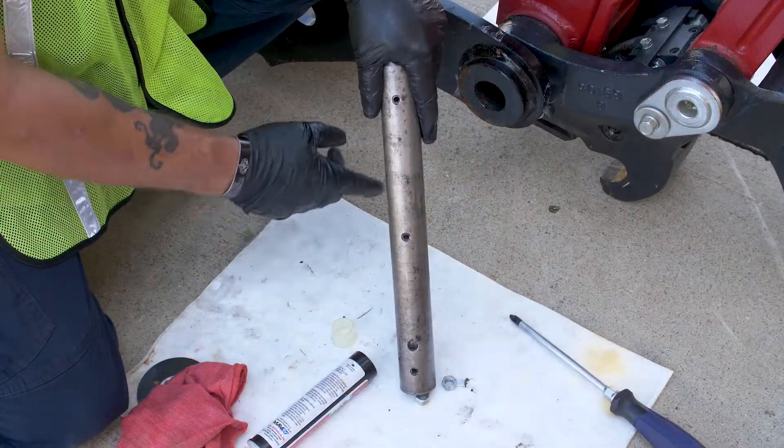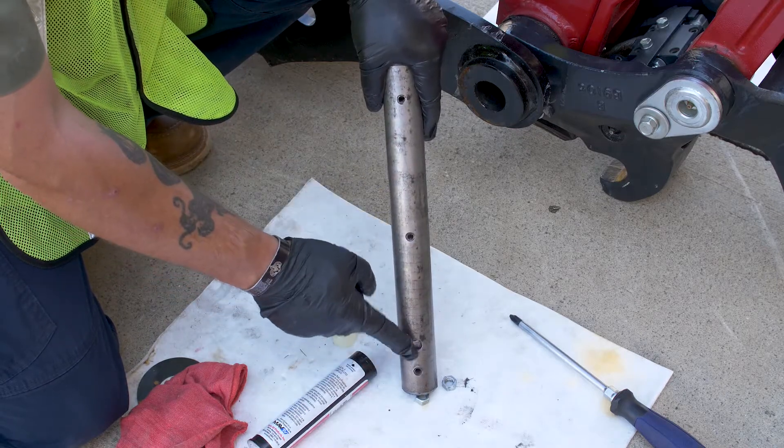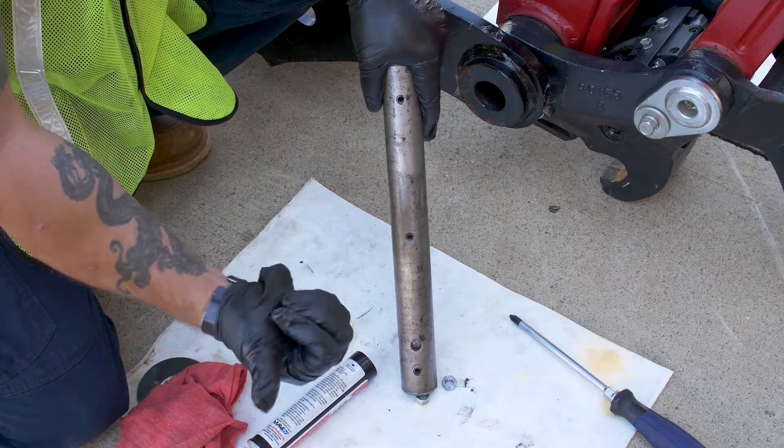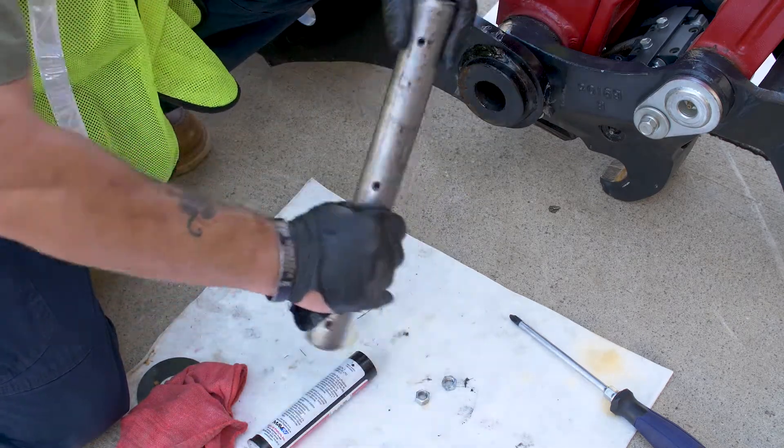One thing to remember when you put your pin back in: you've got these oil ports here and then you've got your bolt hole here. So you want to make sure you put the bolt hole in on this side over here so you can line it back up and put your bolt back in. So let's go ahead and get it put on.